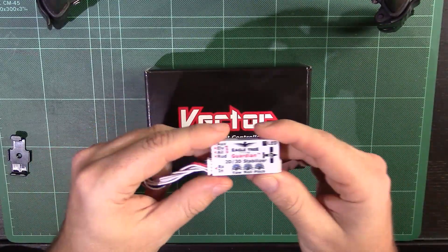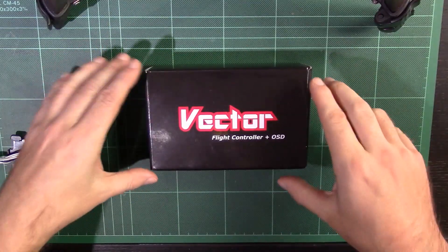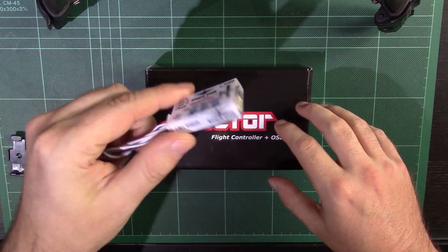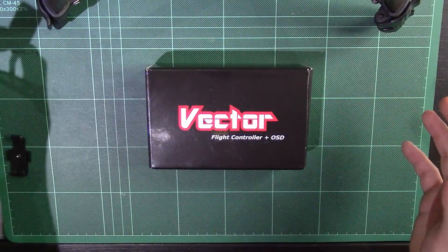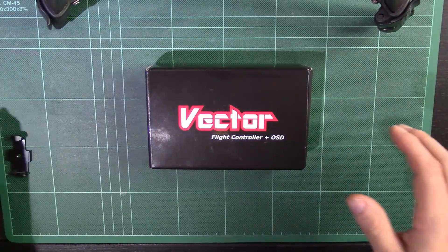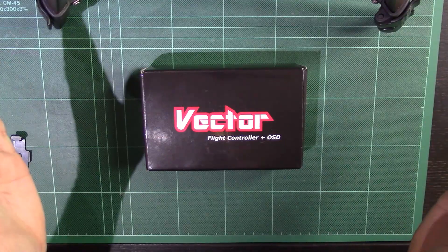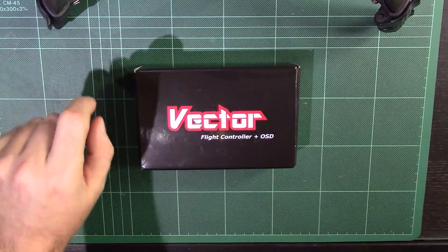The key thing with the Eagle Tree Vector is that the stabilisation within it uses pretty much the identical method that the Guardian 2D/3D stabiliser works with. For that reason, I know I like that, and I should like this when it's in operation. The key is also that the Vector has so much more to offer than just a stabiliser.